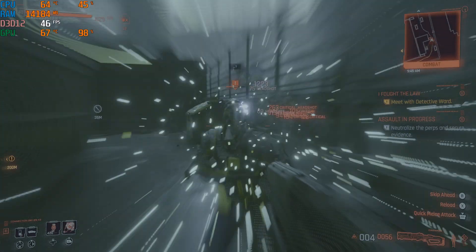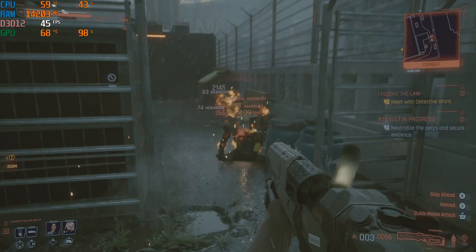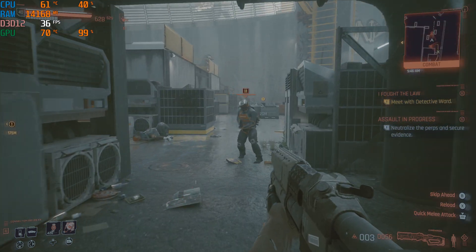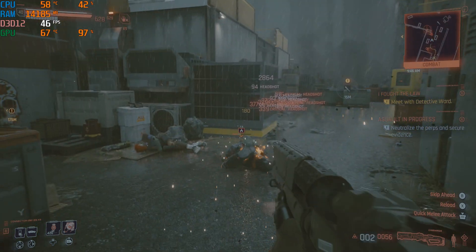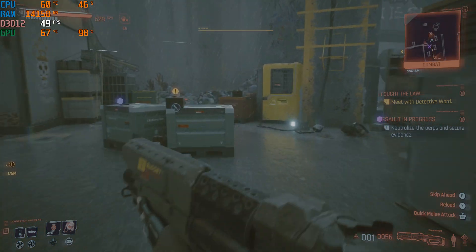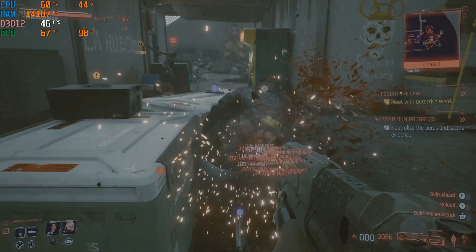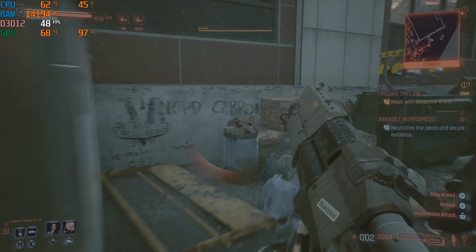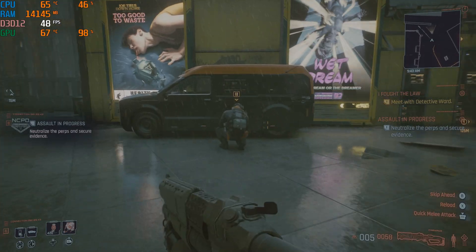When we get to water cooling it gets a little different. The starting temperatures are pretty much the same, but when we roll into combat it's more difficult to break that 70 degree mark. The hybrid kit does a great job of keeping the GPU under 70 degrees with no tampering — no custom fan curve, nothing. All default settings.